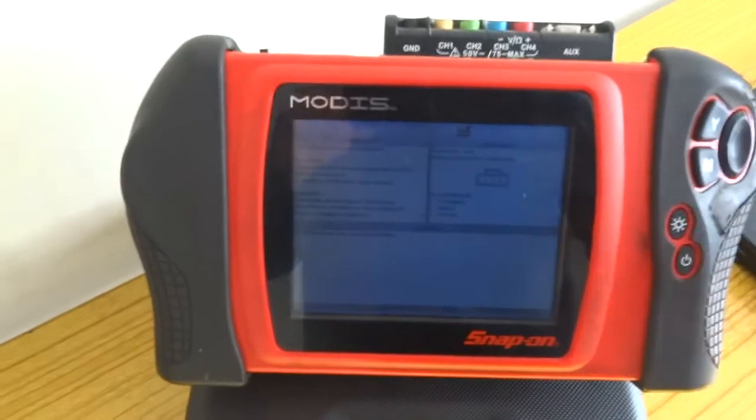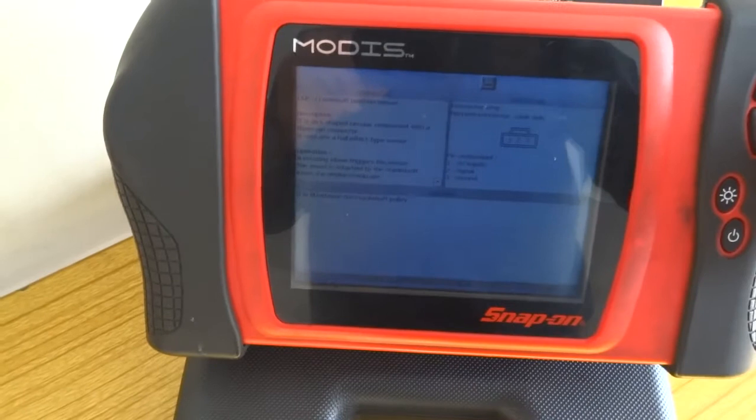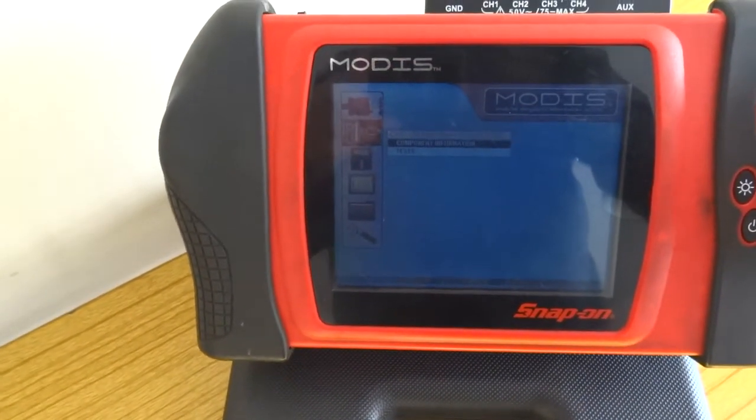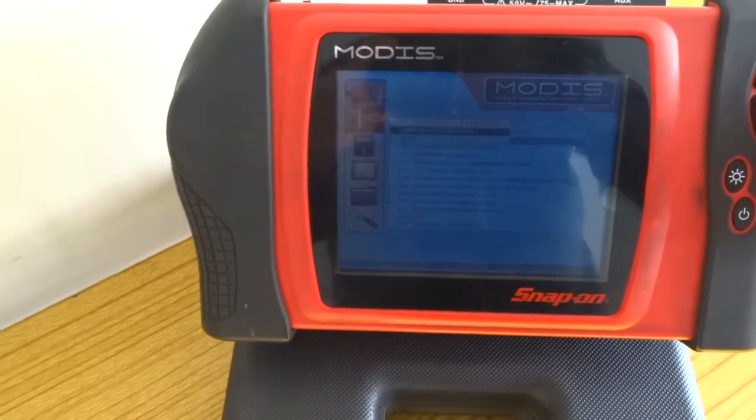It shows you how to test it — how to connect your instrument to that connector. That's invaluable information, and it does that for a lot of different manufacturers.